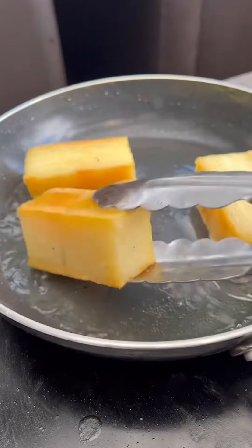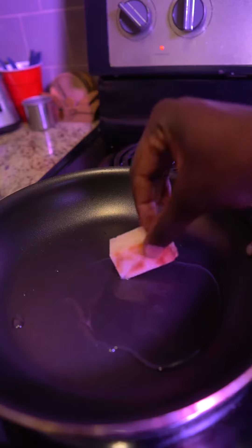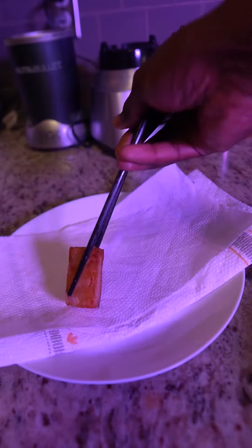Then we're going to fry those in some hot oil until they build up a lovely crust all over.